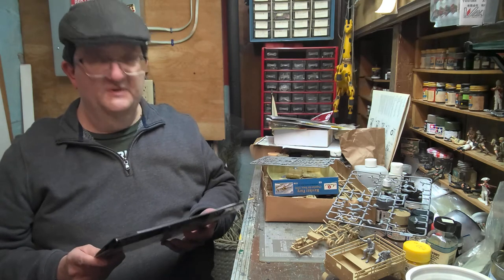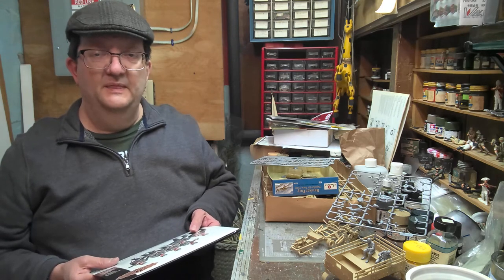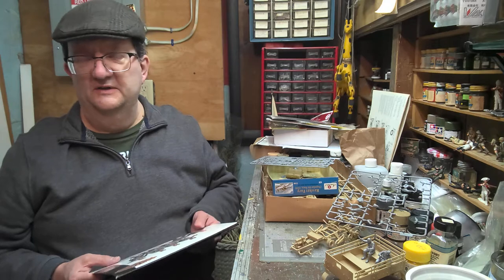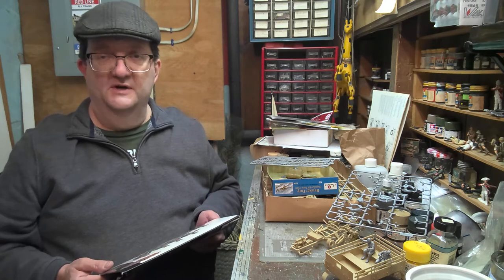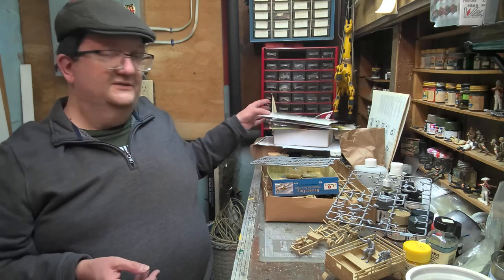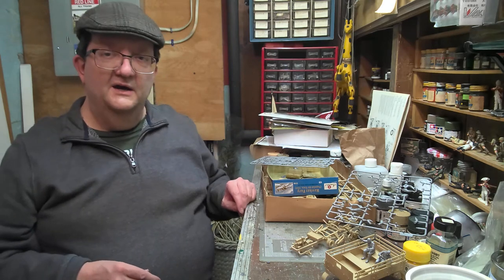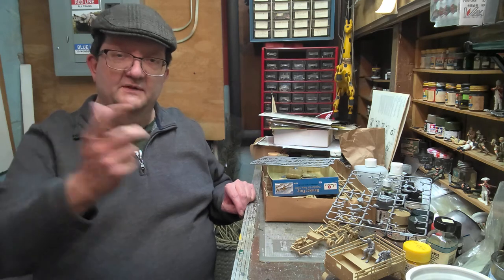Hope everybody's doing all right. I found it interesting — this is being filmed in late March 2022 — that ICM Models managed to send out a shipment of models to the United States in the midst of all this chaos. I'm surprised because they're out of Kyiv, so I don't know how that happened, but at least they're somehow surviving to some degree. I'm going to pause for a minute because I want to go find the version of this that my dad built so we can have a quick peek at that too.